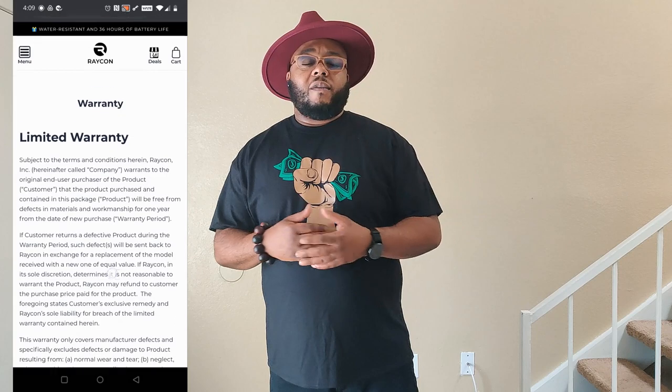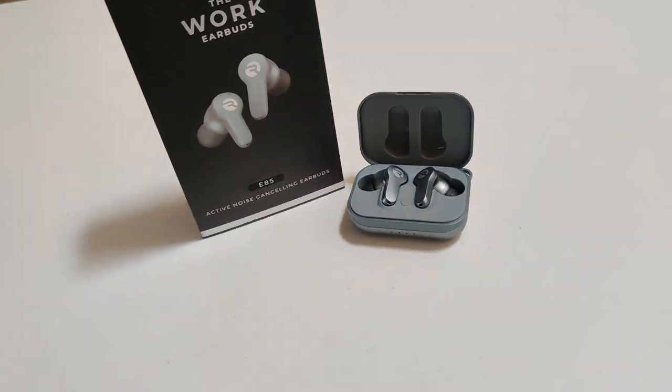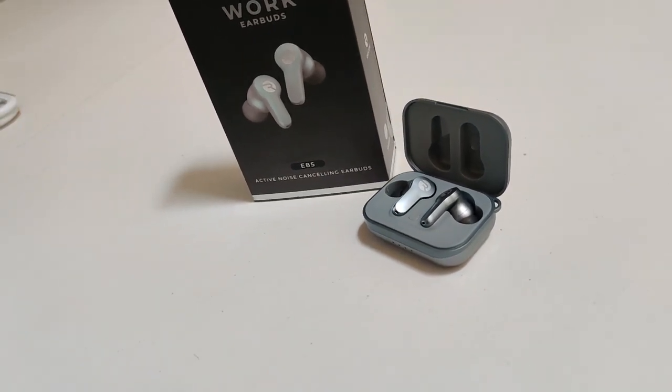He pointed out that if everything else works and only that one thing doesn't, maybe it's just that particular set of earbuds. He was right. Raycon has a 45-day money back guarantee, so I went through the process of exchanging them, chose a different color — Jet Silver — sent those back, got these in the mail, and put them through the same tests.